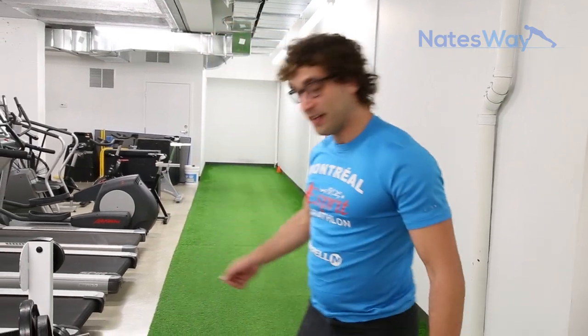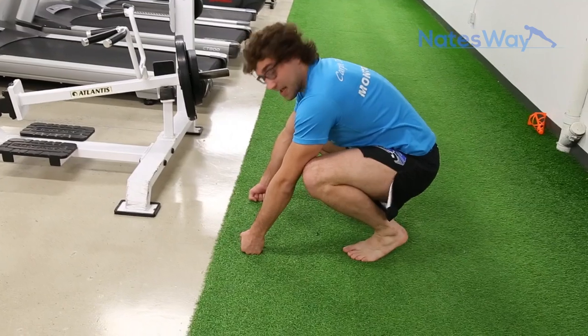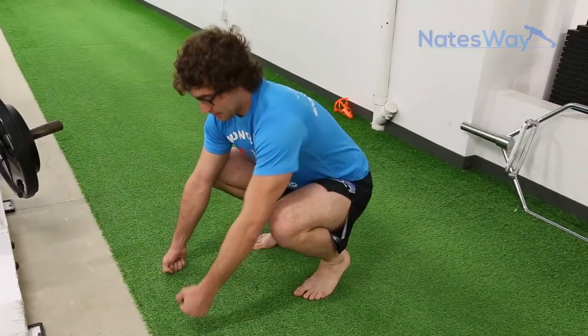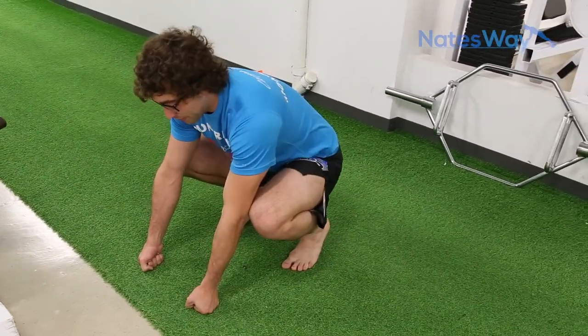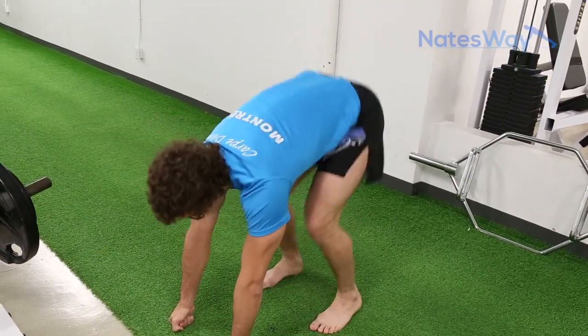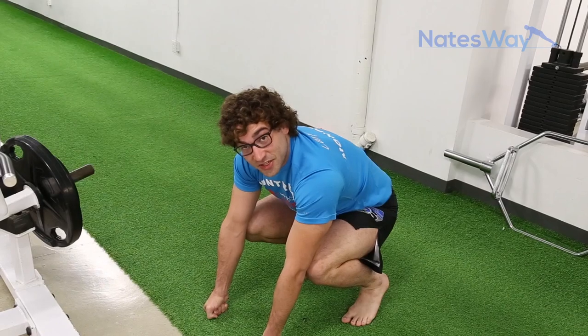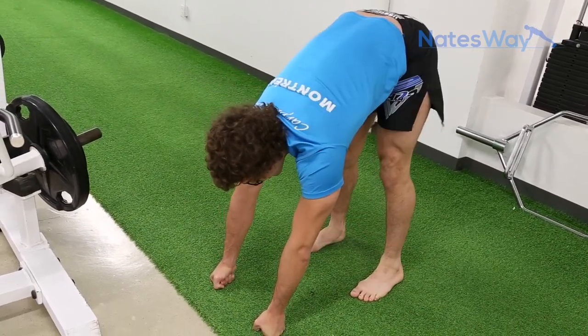The next one is one of my favorites. An old trainer and good friend, Ryan Ortizzo, showed this to me — it's called the bootstrapper. You're going to have your hands in front of your feet, chest up, sit low, and all you're going to do is pump your butt up to the sky and drive your heels down. Don't underestimate this one — all my clients do, and they hate me after. Because this is a real burner.